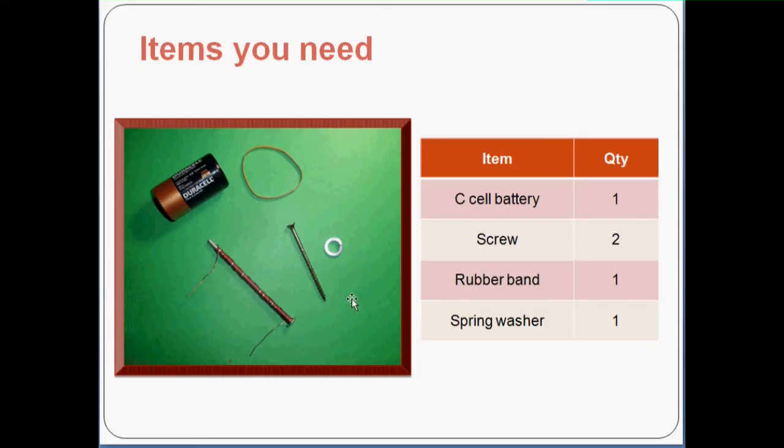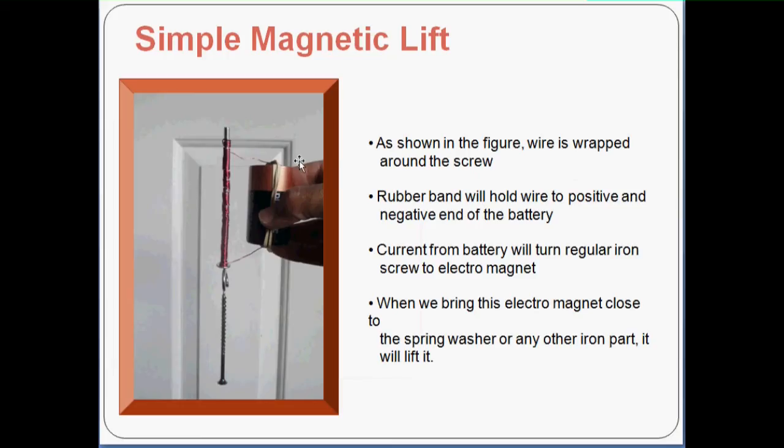In this science project, you need very simple items: one C cell battery, two screws, one rubber band, and one spring washer. As you see in the figure, wire is wrapped around the screw, and the rubber band holds the wire to the positive and negative ends of the battery. Current will flow through the battery and turn the screw on top into an electromagnet. When this electromagnet is brought close to the washer and the other screw, it will lift them. That's a simple electromagnetic lift.